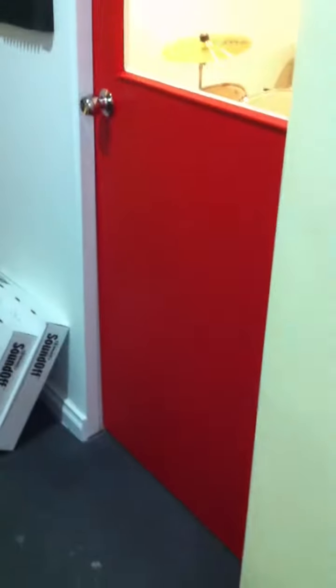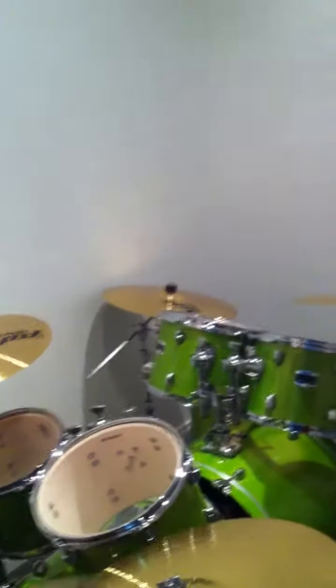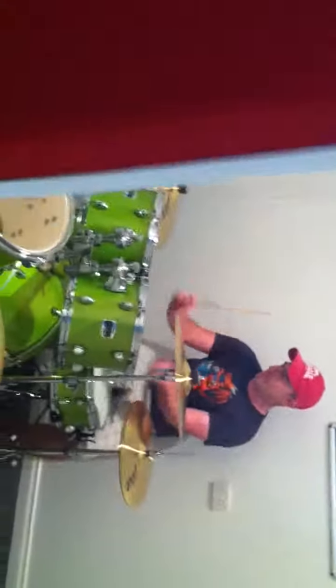Here we go. Thanks, Brody. So we'll do another test soon when we get Jared to put up all the soundproofing. Thank you, mate.